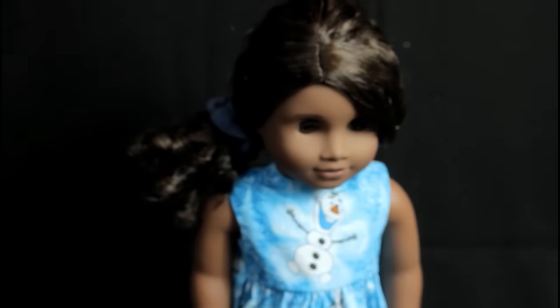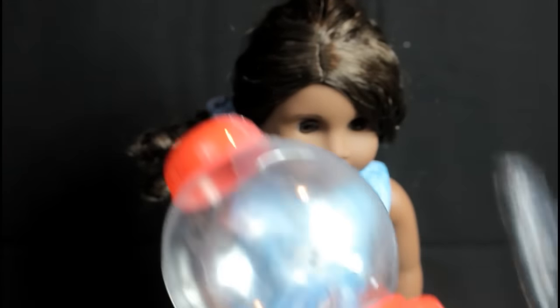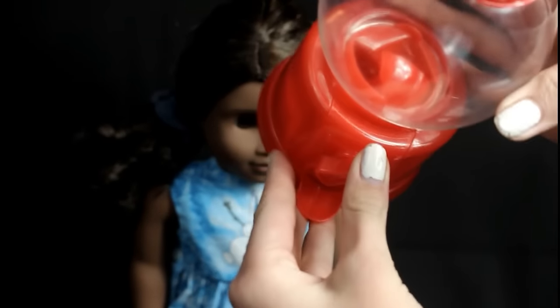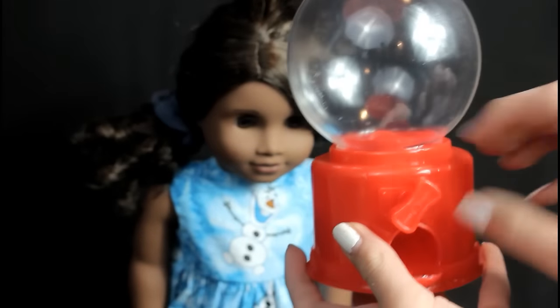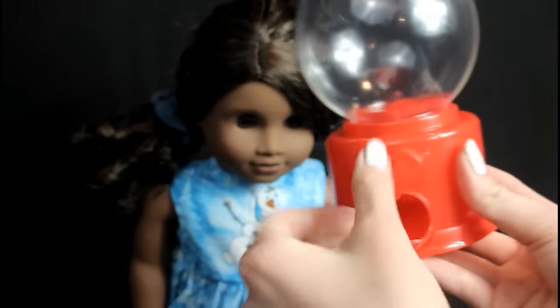Next up we have this adorable gumball dispenser machine for your dolls — can I just say how adorable this is? I'm going to take it out of the wrapping because I want to see if it will actually work. I can't tell you if it works or not because I don't have any gumballs, but I'm going to give this away and I'll buy some gumballs to include with it.